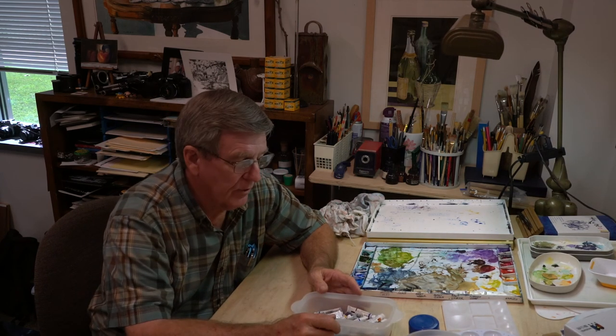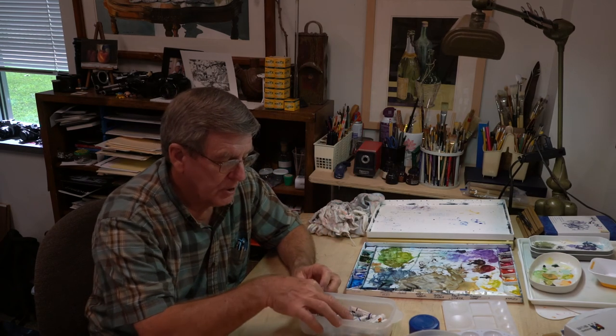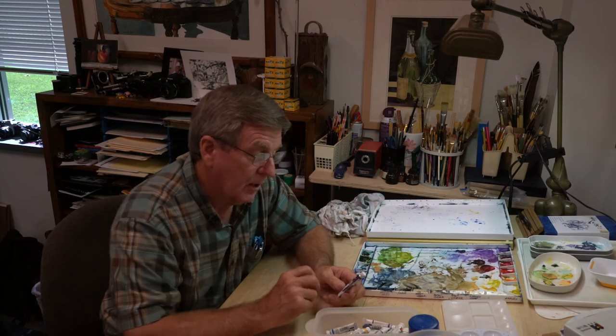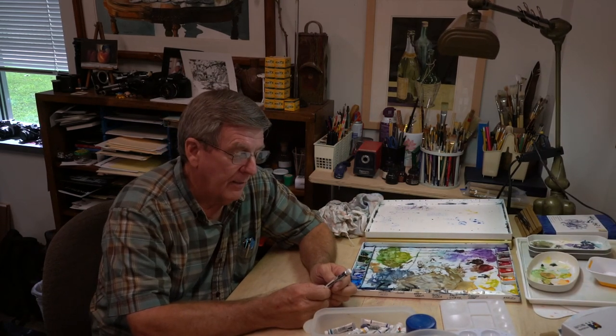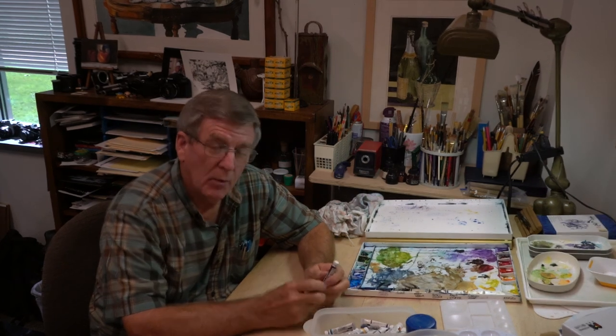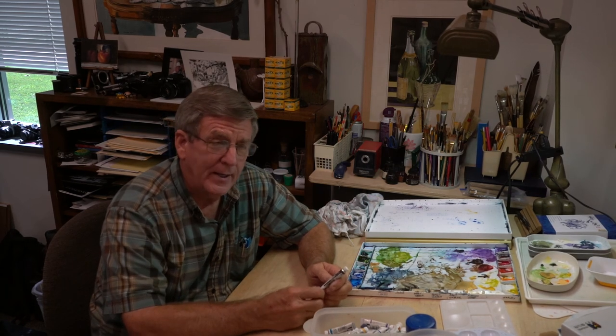About seven or eight years ago, I switched over completely to Winsor-Newton Cotman paints. I've always wanted to try Winsor-Newton. I've been painting with Grumbacher Academy paints, which is what we sell in the bookstore — they're good paints and I've been using those for over 40 years. I just thought I would experiment some with Winsor-Newton.